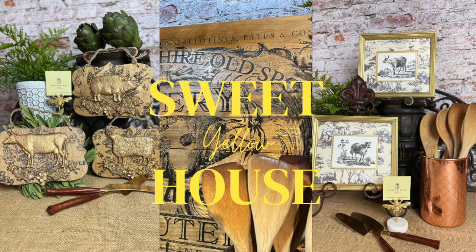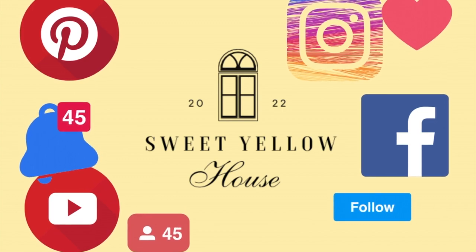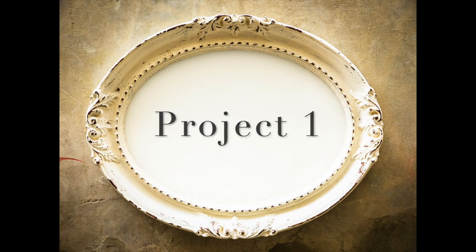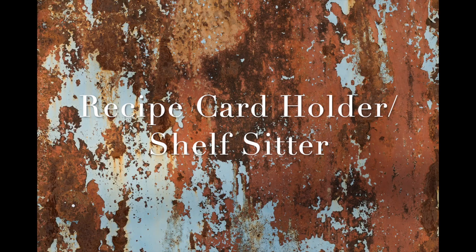Hey everyone, welcome back to Sweet Yellow House. I've been gone for a minute but now I'm back and we have some really great projects today. Now's a good time — if you haven't subscribed please do, and you can catch us on all of our social media. Our website has everything we've made available for sale. Let's start off with project one.